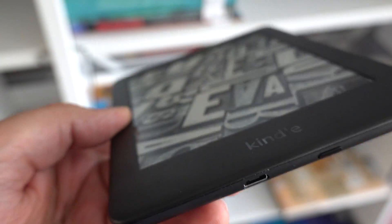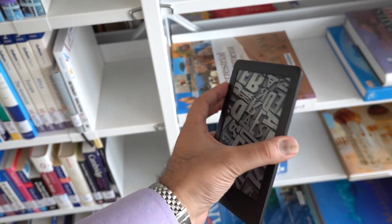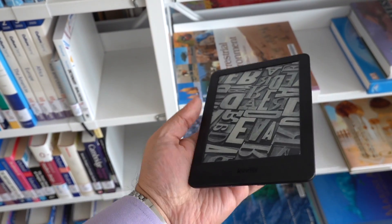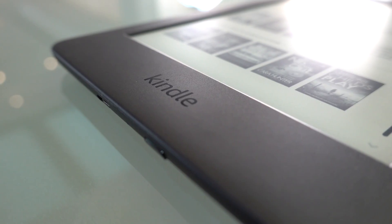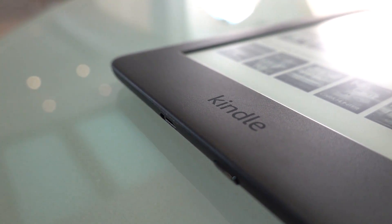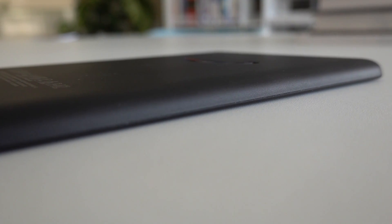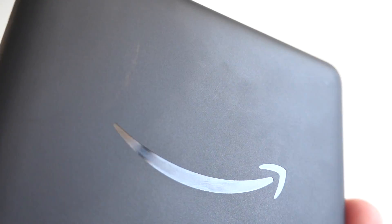Let's start off by talking about the new design, because some of you that might have the older Kindles might be wondering if it's worth upgrading to. Well, from a design perspective, this Kindle looks very similar to the previous generations. It looks like Amazon are sticking to a particular Kindle-esque design language. However, in this model, we get no physical buttons to go from page to page — that's something you do with the screen. They're still using the same plastic shell, which scuffs just as easily, so be aware of that.